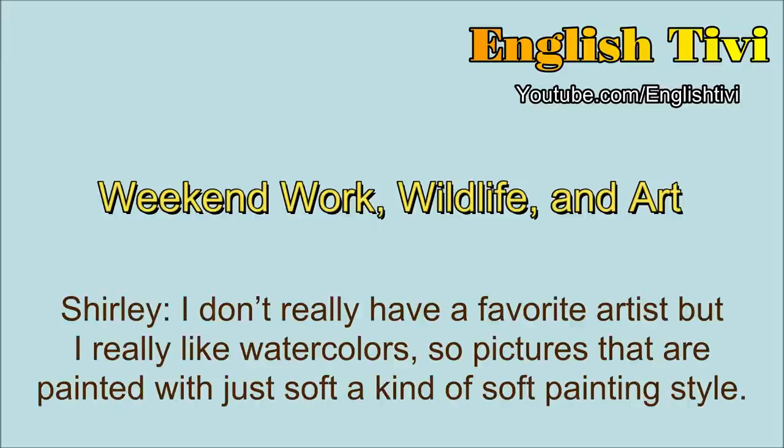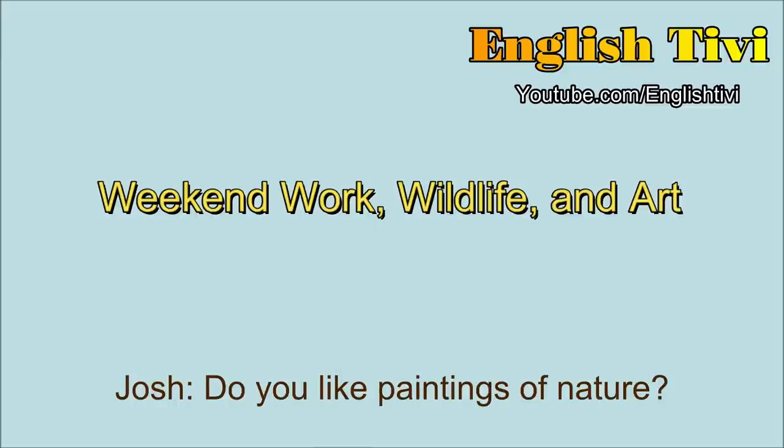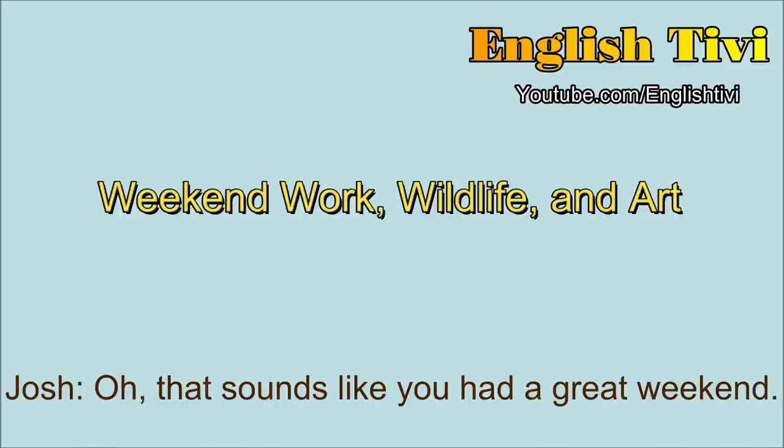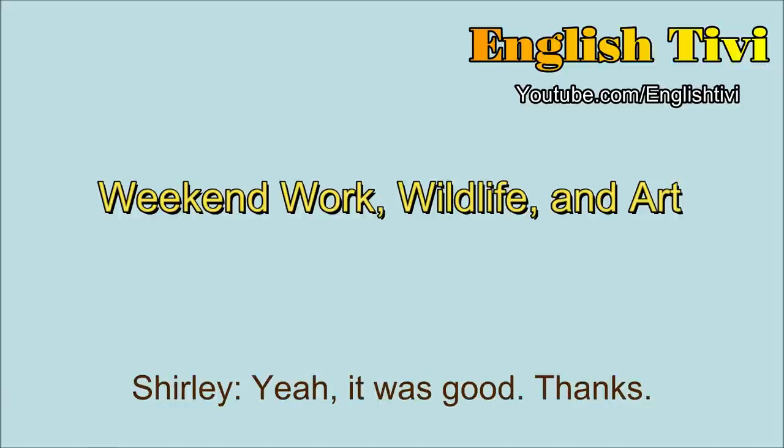Do you like paintings of nature? I do like paintings of nature. I especially like paintings of flowers and animals. And places that have water, like lakes, or rivers, or the sea. Oh, that sounds like you had a great weekend. Yeah, it was good.